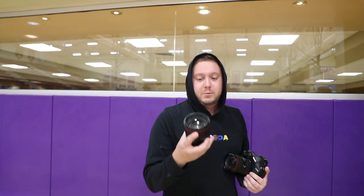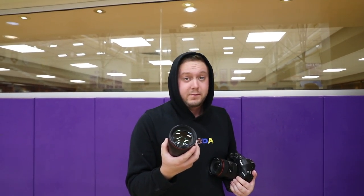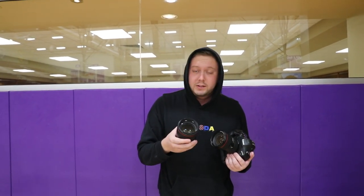I forgot I brought the 85mm f1.4 — it's like my favorite lens ever. I'm gonna get a couple shots of people warming up before we get into the actual practice.